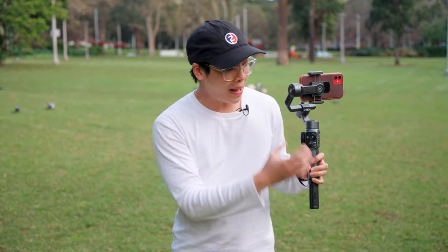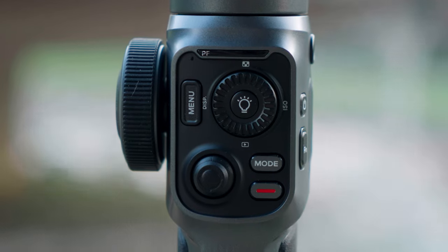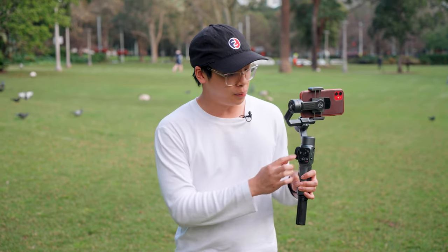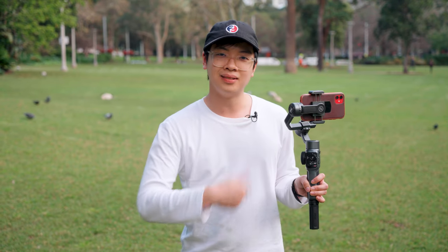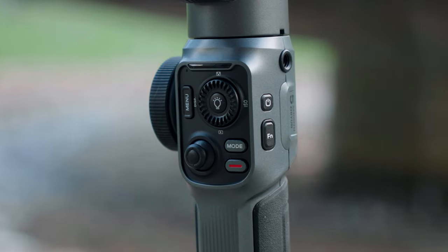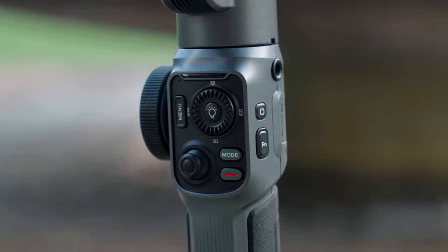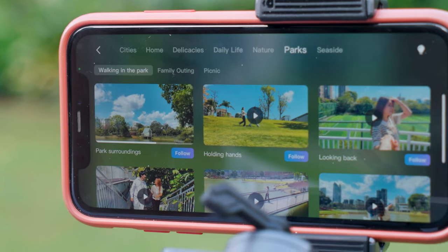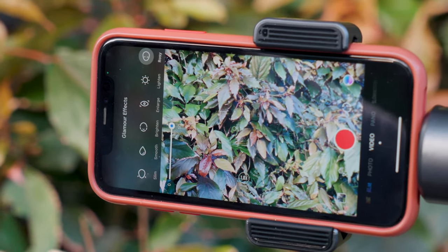Moving up to the middle, the back of the Smooth 5 has a very in-depth control panel, which is something I've always loved from the Zhiyun Smooth series. First you get a menu button — if you have the app you can access the menu by simply pressing it. To the right is a mode button which allows you to swap between the five gimbal modes: pan follow, lock, follow, POV, and vertigo mode. These can all be accessed without the app, which I think is really cool.